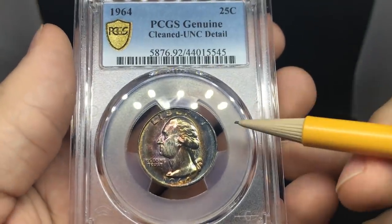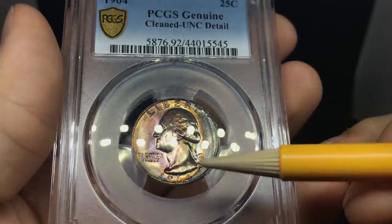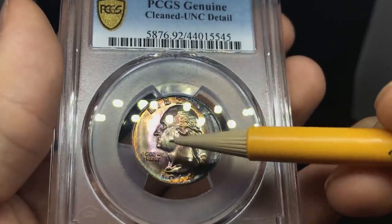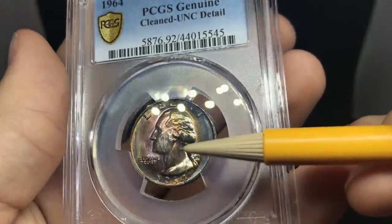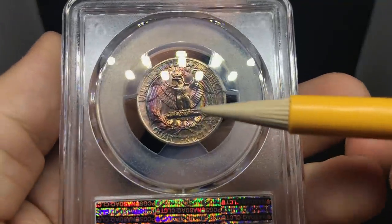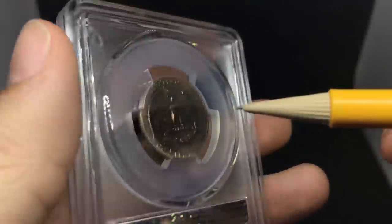Another problem coin here — this is a 1964 Washington quarter. Same kind of story as the previous one: it may have been polished before going in. You can just tell by the cheek that it's probably not natural, especially with toning over it. The Kennedy did pass, but these two didn't — so that's kind of interesting. I think this is also from a frame.